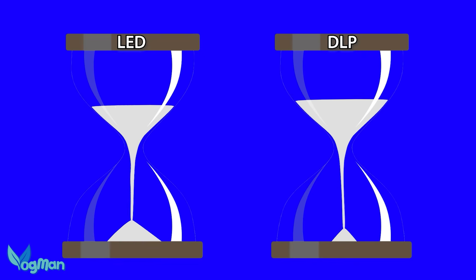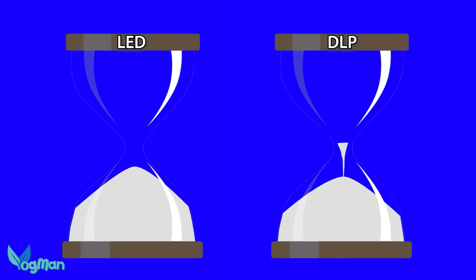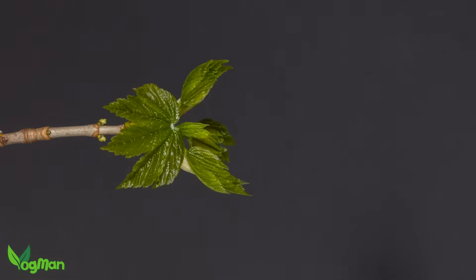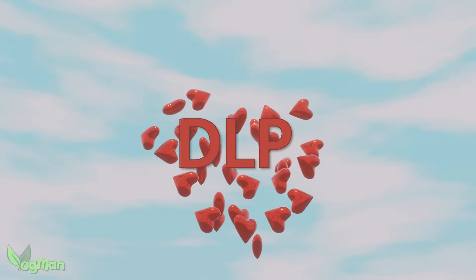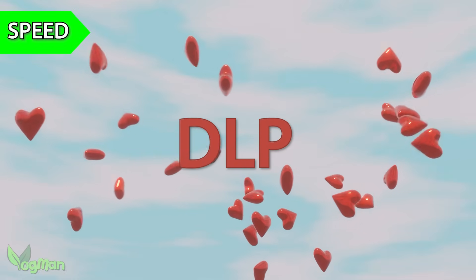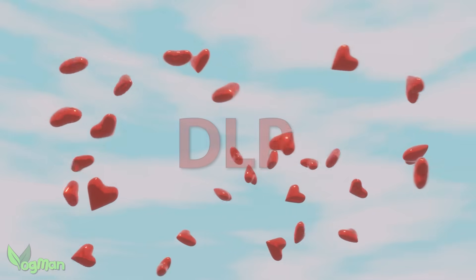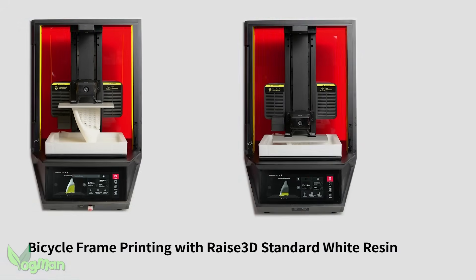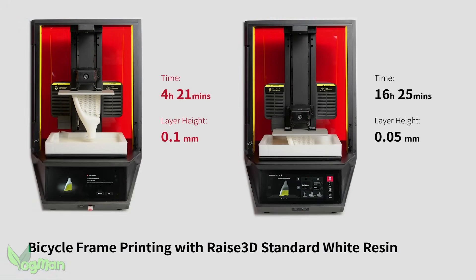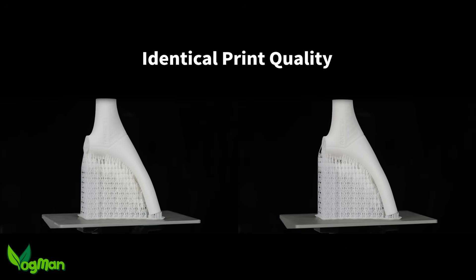The DLP projector engines can last up to 10 times longer than LED arrays, as well as using less electricity whilst doing so, which is why I love them so much. However, if you're used to monochrome screens, you will find DLPs a bit slower. With that said, Raise 3D do have profiles for certain resins which incorporate faster printing without any apparent loss of quality, though unfortunately I didn't have the opportunity to test these for this video.